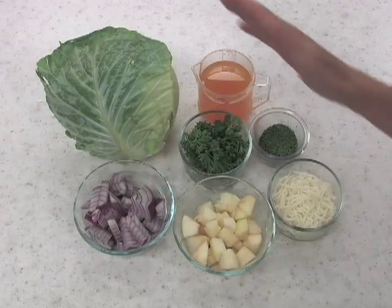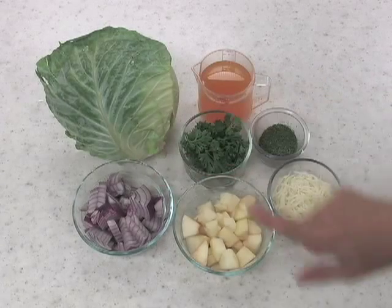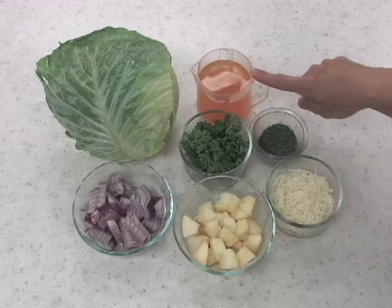For this recipe, you'll need one head of cabbage, some purple onion, apples, parsley, dill weed, mozzarella cheese, and some vegetable broth.